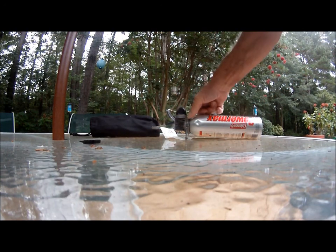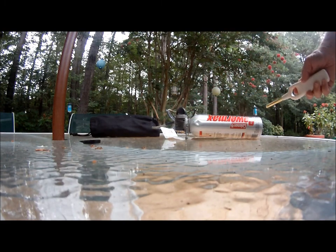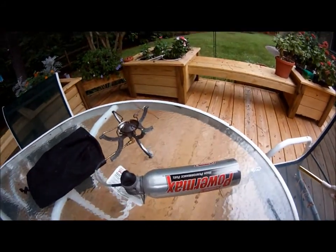This nozzle up top here has a plus and a minus listed, and the stove turns on rather quickly. It's a nice, neat little setup there.